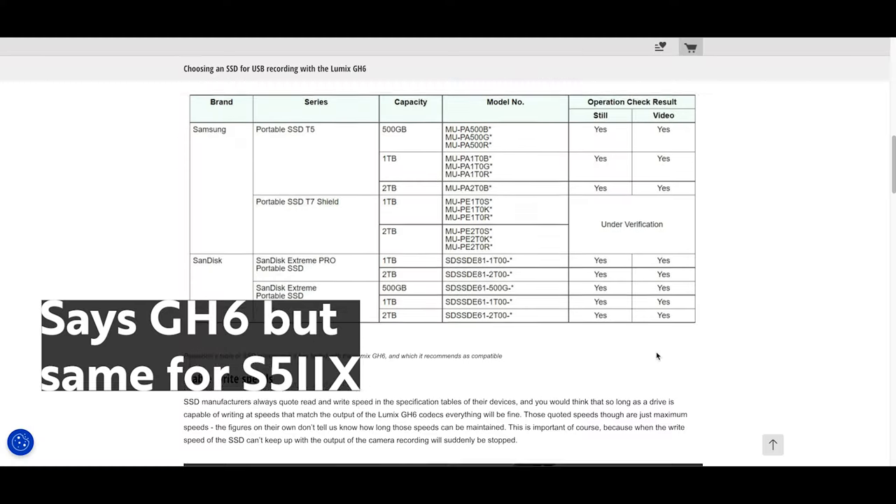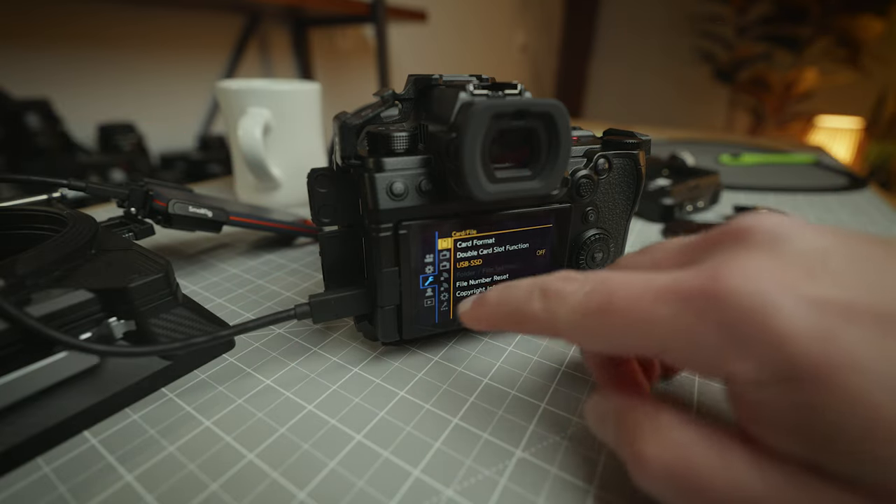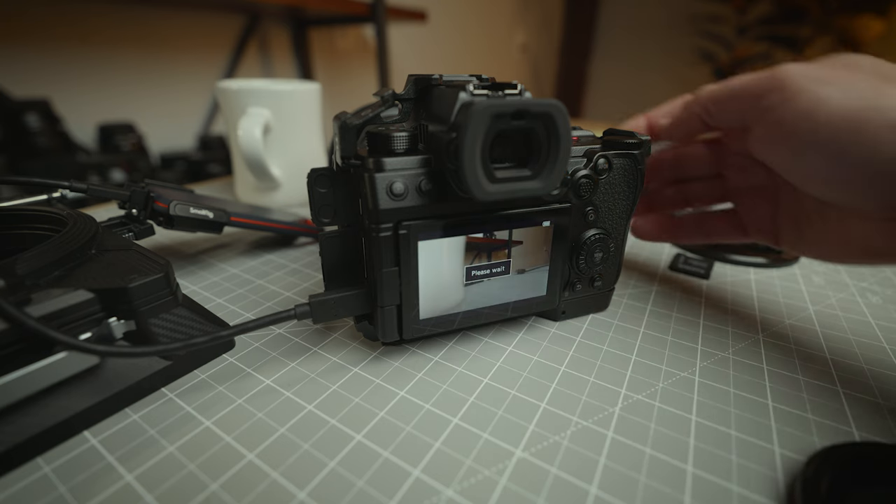When picking out a drive, make sure you get the right SSD for your X. Lumix has a list of sanctioned, tested, proven SSD drives on their website that should work with your S5 II X. That's not to say other drives won't work as long as they're fast enough, but they're not tested or proven by Panasonic. I've tried blazing fast M2 drives — my actual project drives — and was able to record to them, but it's not recommended; use the ones Lumix recommends. They're affordable and easy to find. Setting up SSD recording is actually really simple: plug the drive into the USB-C port, go into the menu, turn on SSD recording, and format the drive so it's Lumix-ready.